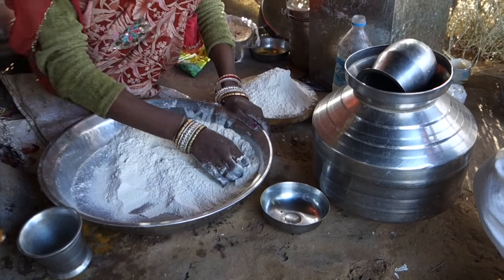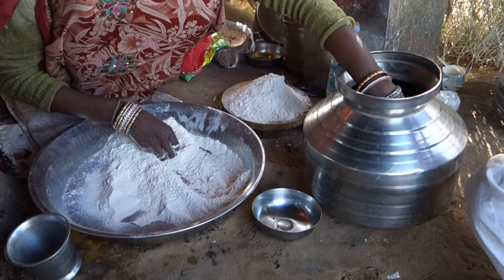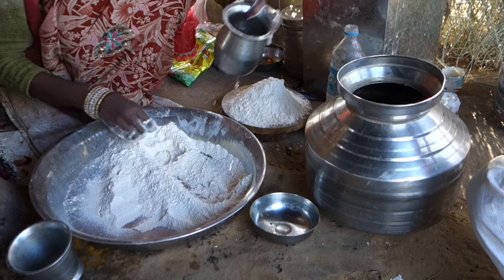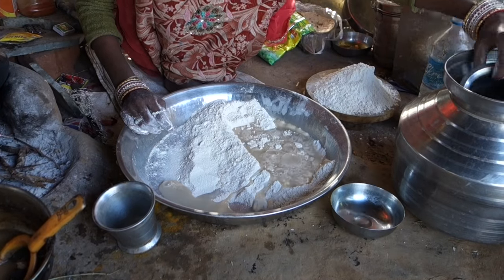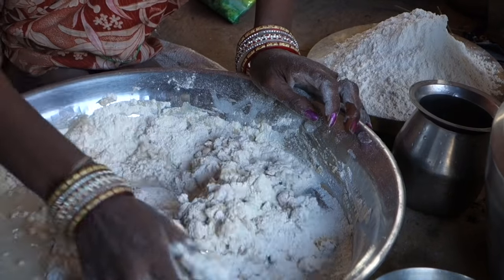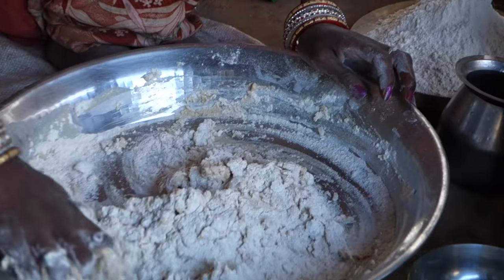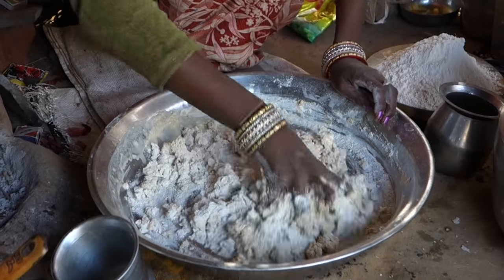For chapati, you need just the very basic ingredients: wholemeal flour, water, and salt. In case you are wondering what's the point of making a five-minute-long video about it, it's simple — as usual, the details make the difference. Proper processing of the dough is one of the most essential things for success.